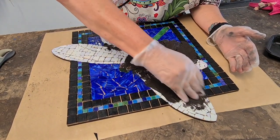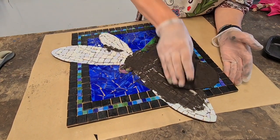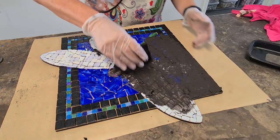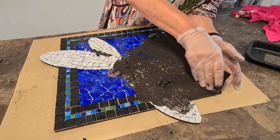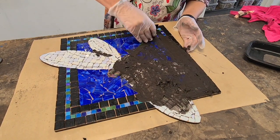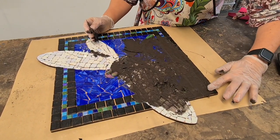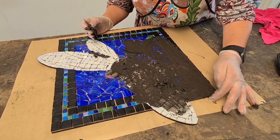So it's just gently backwards and forwards. Usually I will go over the top and then clean off a little bit, working it back to the edges. Once I've covered the top of the mosaic, I usually like to get down the sides a bit as well.